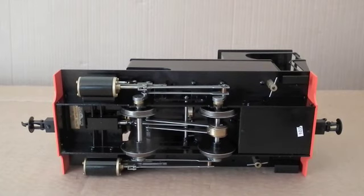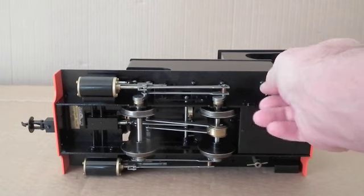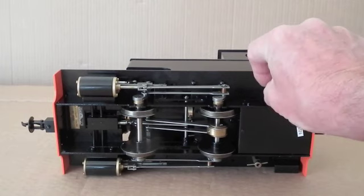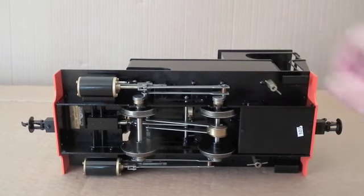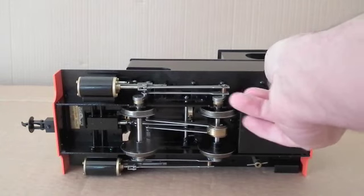Looking underneath, we can see another drain here. This is in fact the blow-down from the boiler, so that when you fill the boiler you open this to begin with. And when that pushes the excess water out down to the right level and steam comes out of there, we just close it off again.